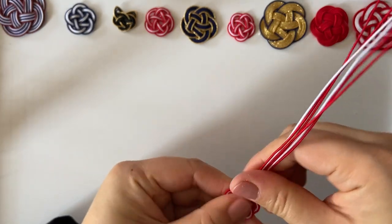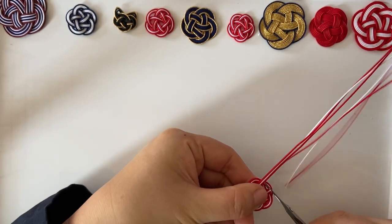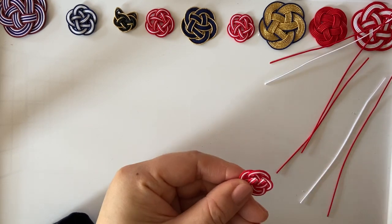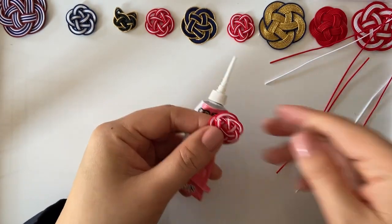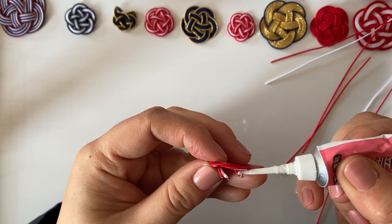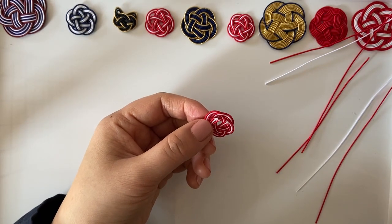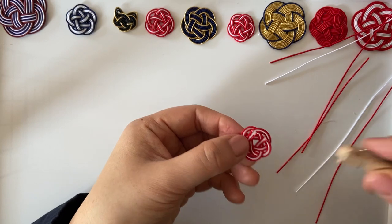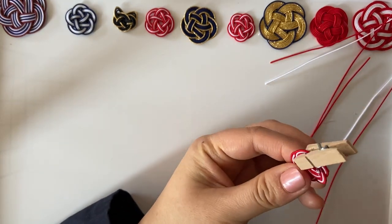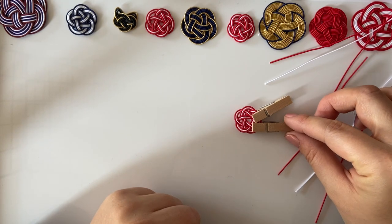Now we are cutting this part, then cutting this part again. From the back we'd like to glue it, so using a glue with a small tip, apply just a little — not too much. Don't worry if it gets messy because nobody can see the back. Then using wooden pegs, hold it here so it won't lift up, and wait around 30 minutes for it to dry.